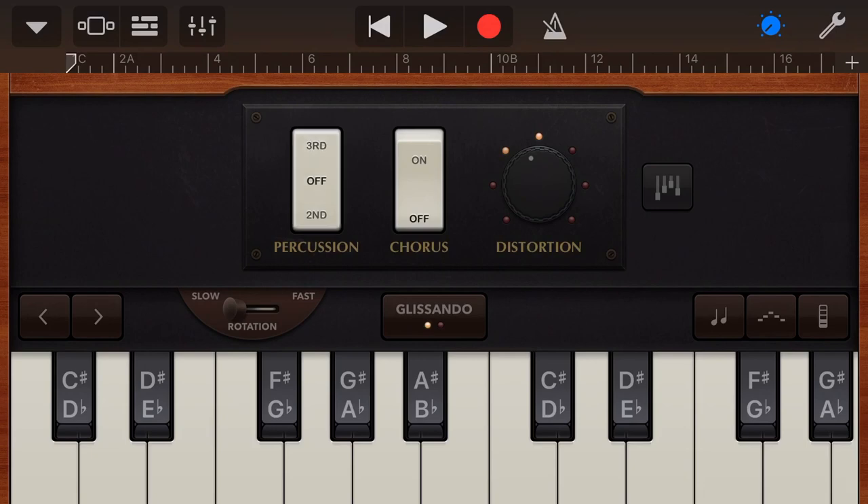The chorus adds a chorus effect and can either be off or on. And finally our distortion — we can turn it all the way off for a cleaner sound, or anything up to the higher setting for a distorted sound.